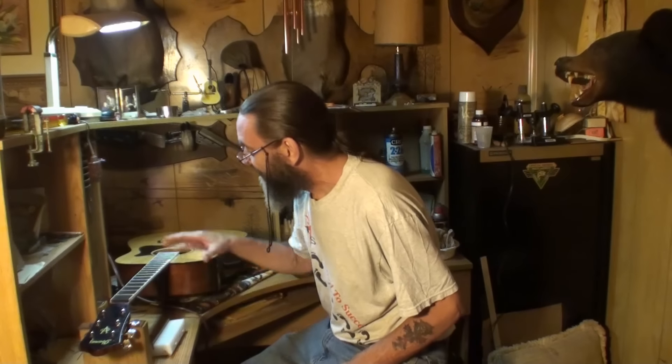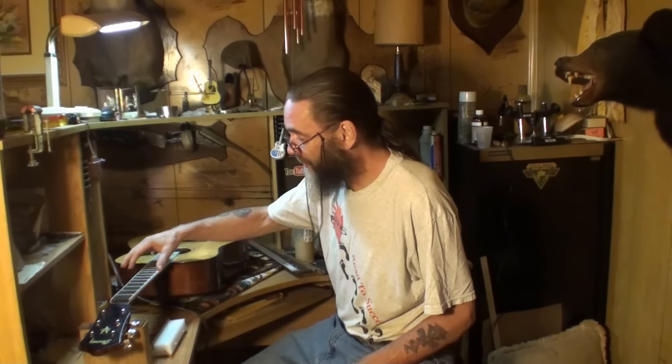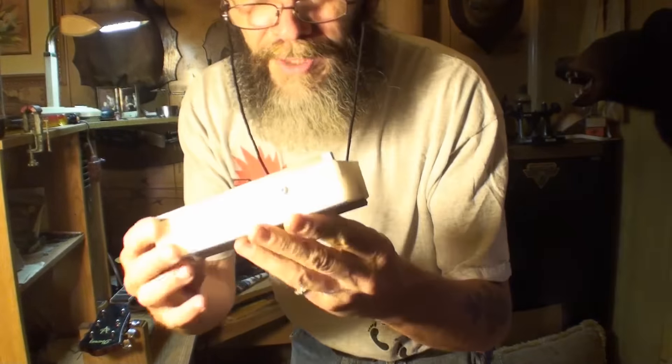Welcome back. I've got all the frets in. I've just been going along with the sides here, smoothing the sharp edges down. And I'm using a fret beveling file — or fret angle file, whatever you want to call it. But it's got two files in it.